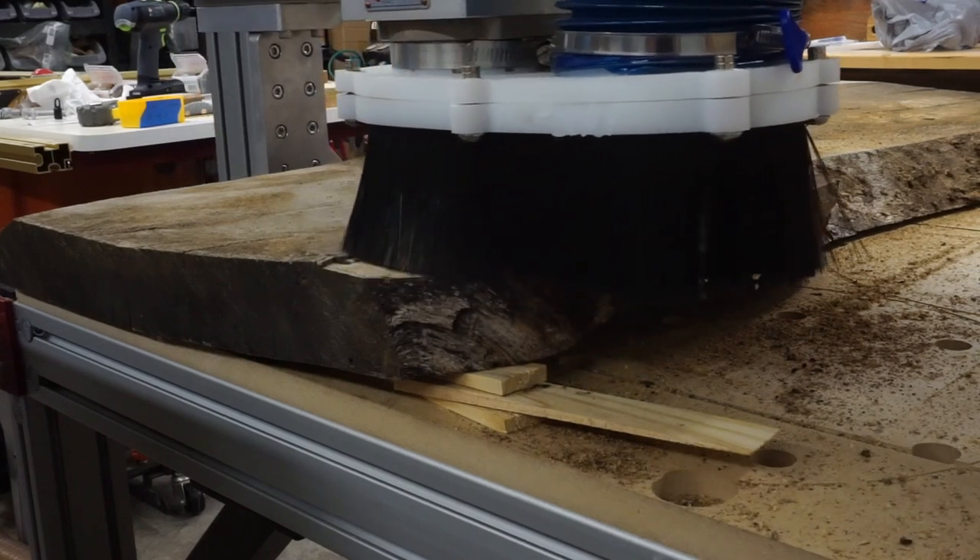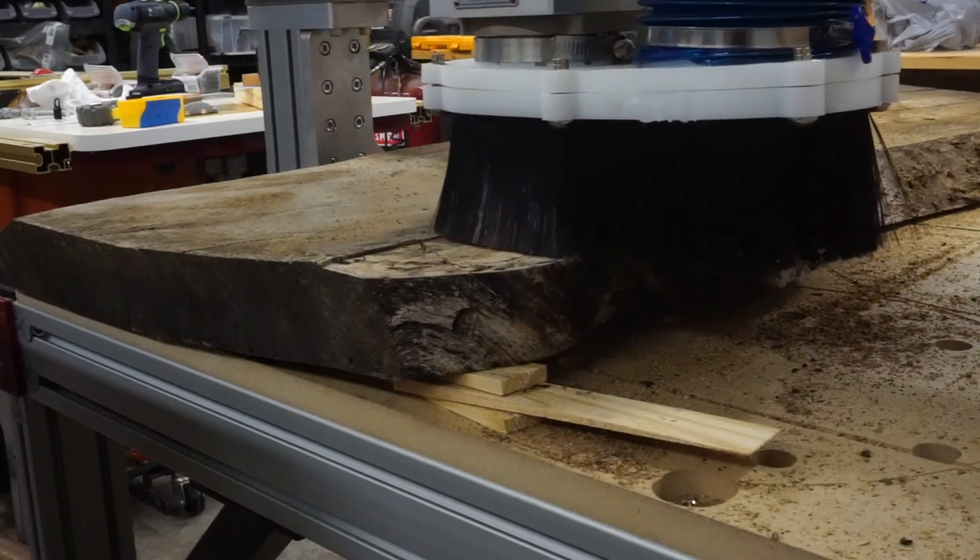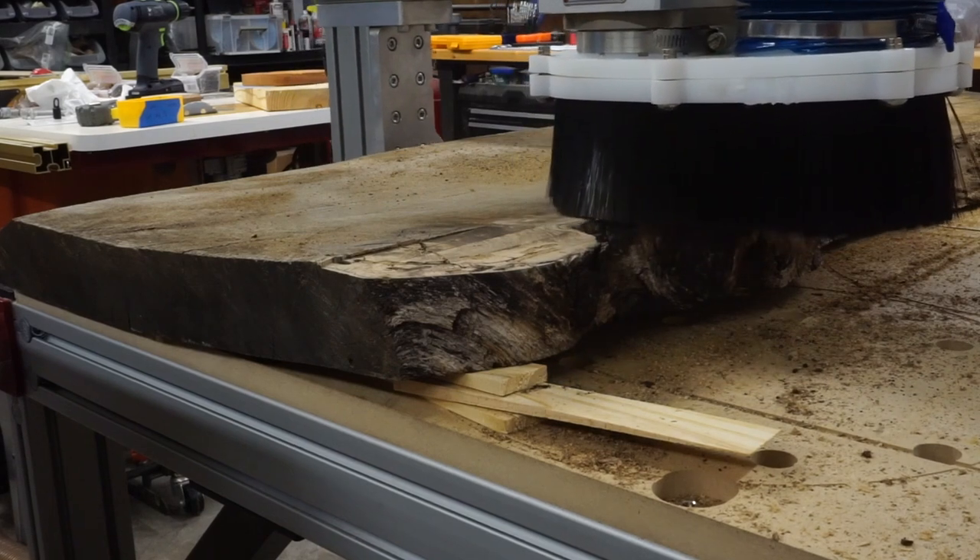I had gone from 2 inches thick to about 1 and 3/8 inches thick, which honestly was better than I thought it would be.